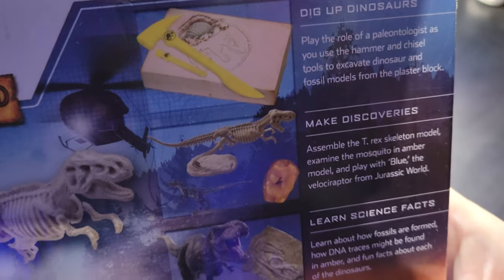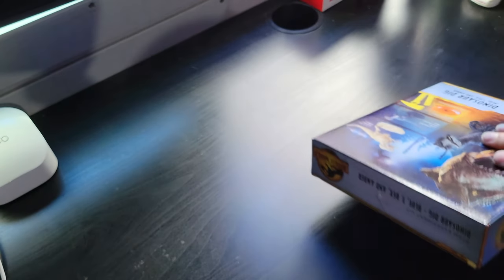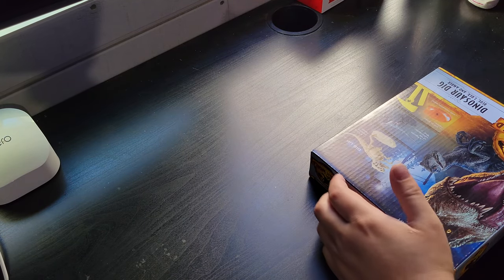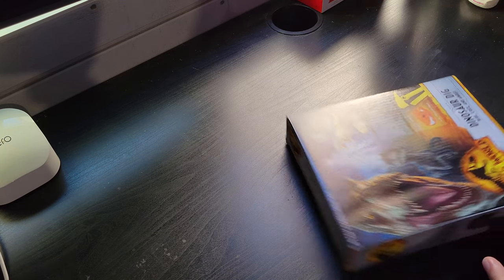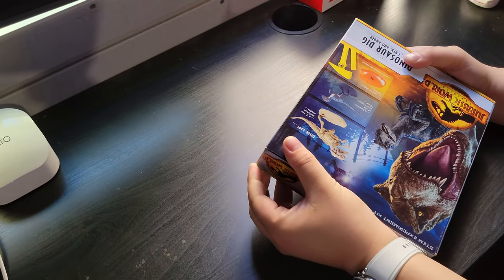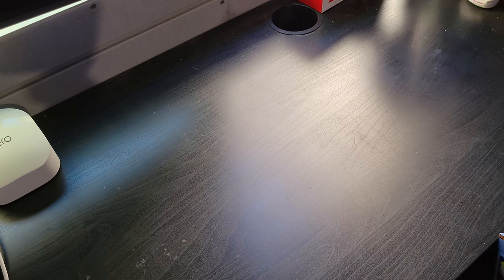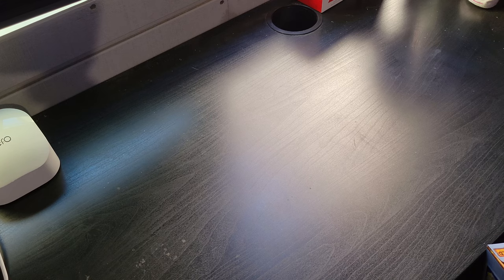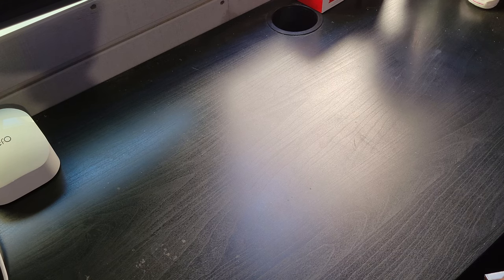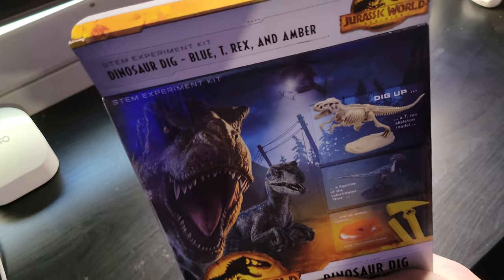Here's some little information about the figures. I've opened up a plaster dig before — I dug out a T-rex skeleton from a different one, and that was a lot of fun. I ended up really enjoying it and bought the other dinosaurs. This one I got because the T-rex is in another dynamic pose where it looks like it's running.